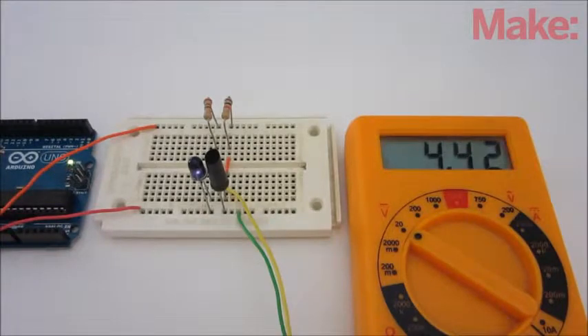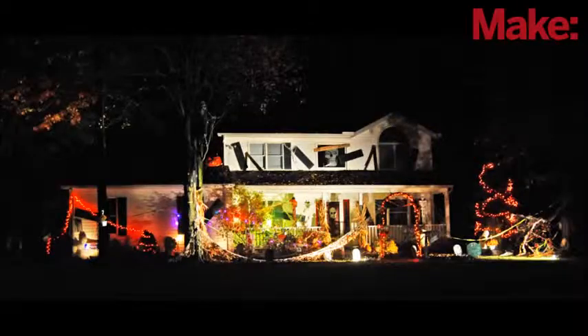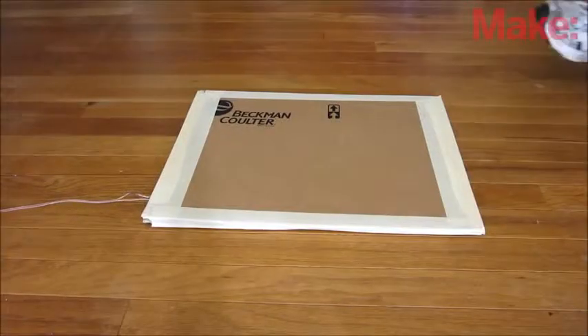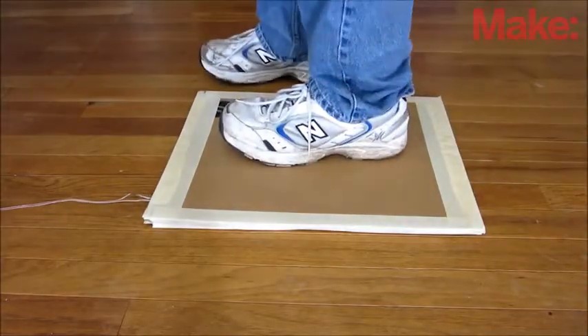Over the next couple of weeks, I'm going to show you a variety of sensors and actuators that you can use to automate a haunted house. This week, I'm going to show you how to make a pressure plate switch. This is just a simple switch that's activated when someone stands on it.